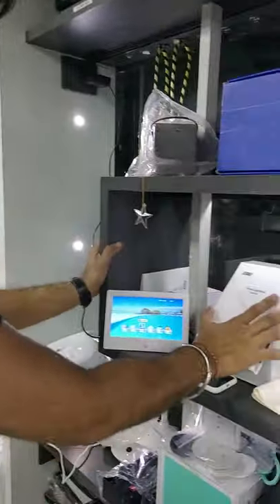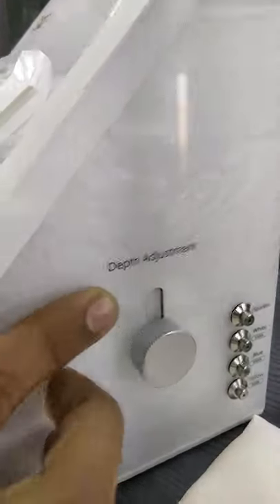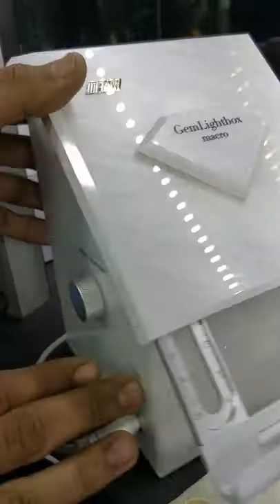And here it is. So this is the Gemlightbox Macro, which has some features like four lighting options, depth adjustment, and here we have the height adjustment.